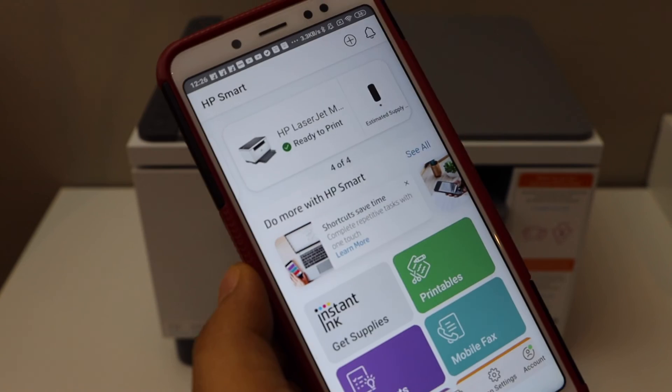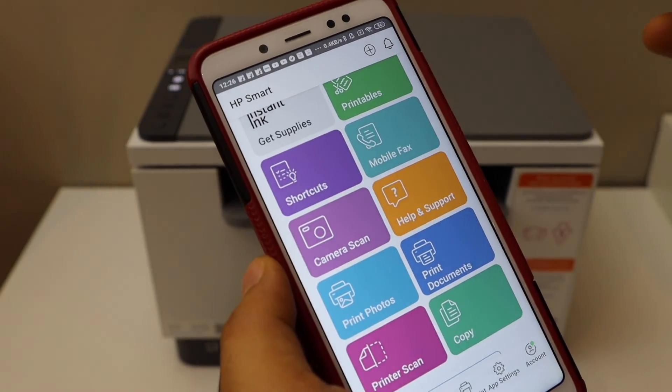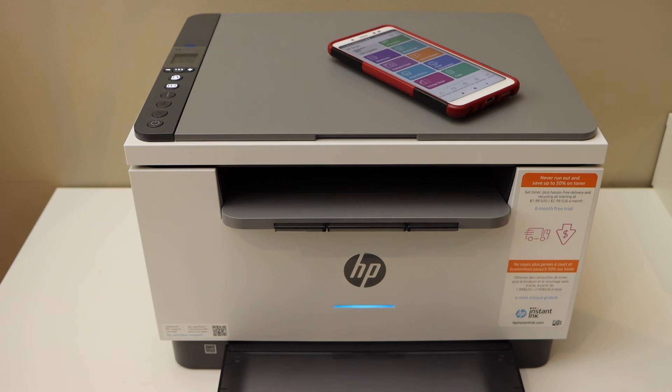After a few seconds you should be able to see your printer with the estimated ink level. From here we can start using it for wireless printing and scanning. This is how you do the wireless setup of the printer using an Android phone. Thanks for watching.